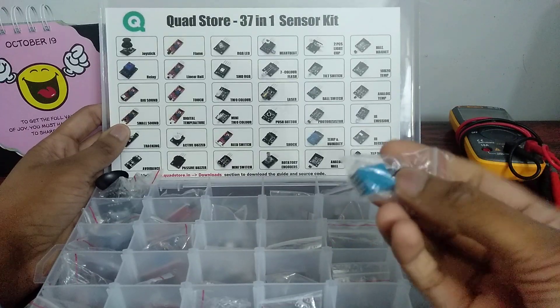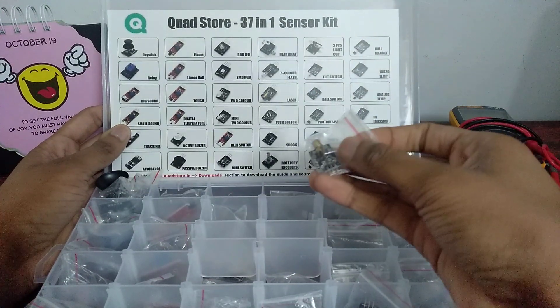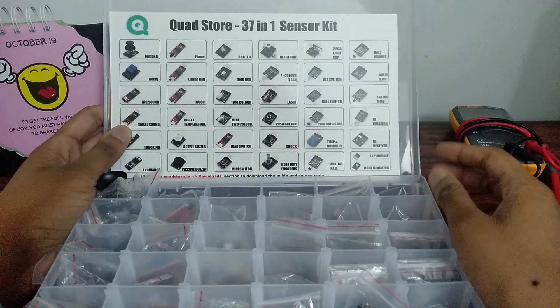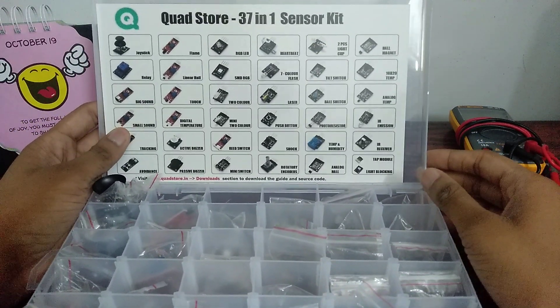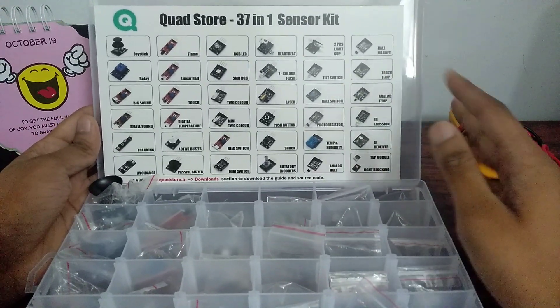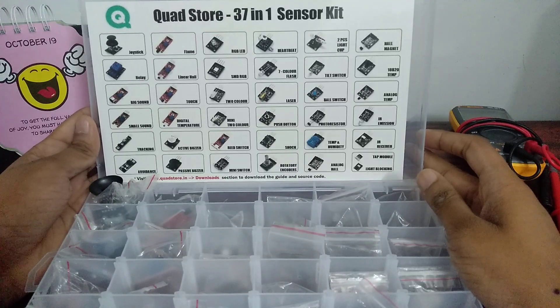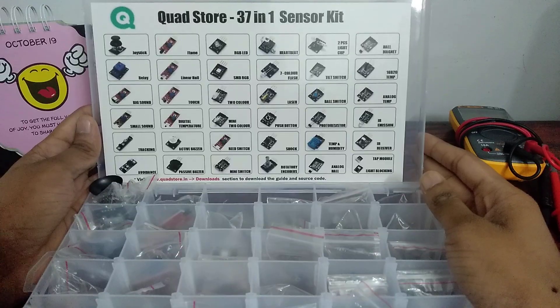We've also got a temperature and humidity sensor and a laser module as well. So that was the unboxing — thank you guys for watching. I'm going to try to upload the working and the project tutorials for all these sensors, so stay tuned. Please like, share, and comment on the video, and please hit the subscribe button. Thank you!